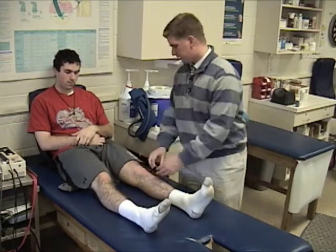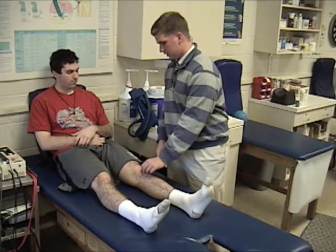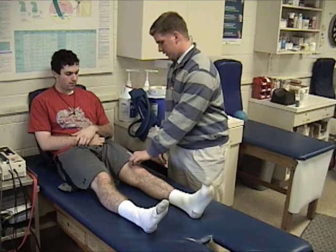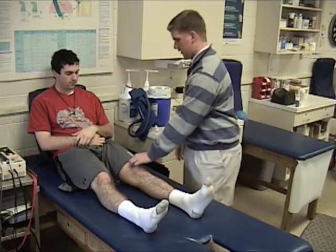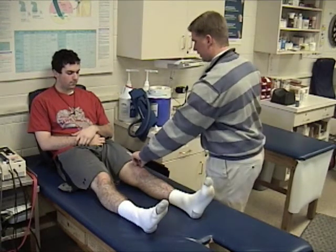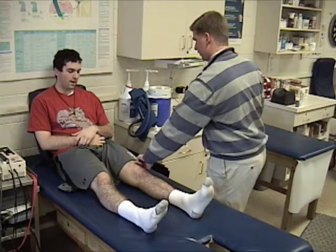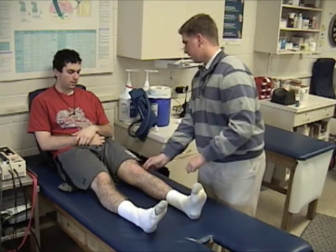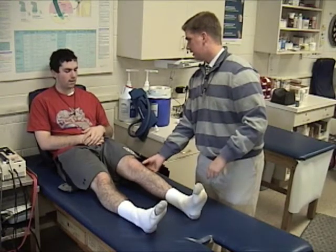Now we're going to go into the palpation. I'm going to start here and feel down here. Do you feel anything? Any pain here? No, it feels fine. Any pain here? No. Up into here? A little tingling right there. If I move it over here — do you feel anything here? No. Right here? A little, yeah. If I go down a little bit further, do you feel anything? Yeah, right around there, and around the back? Yeah.